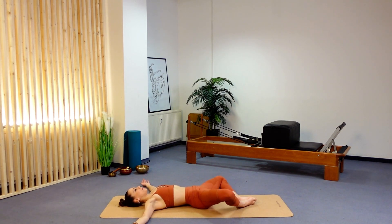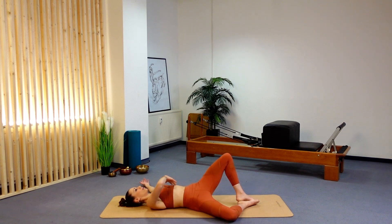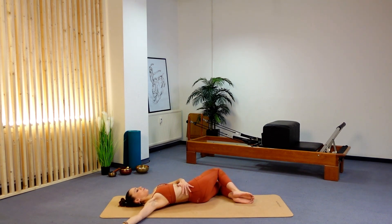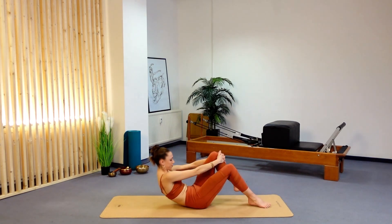Allow your knees to drop open into a butterfly position, giving those knees a little rock from side to side, opening your chest as well as your hips. Take one leg — I've taken my left leg — over to the right leg, finding a double-leg hip twist. Then the opposite side, right to left. Well done. Breathe in and breathe out. When you feel ready, slowly come up.